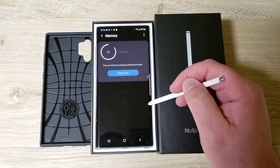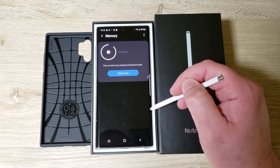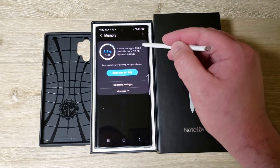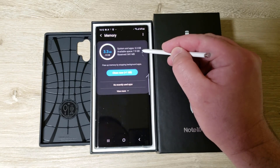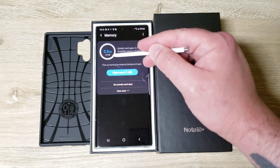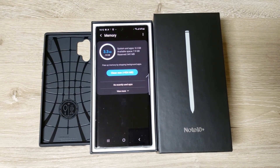Let's check storage and memory. 32 gigs have been used out of 256 — pretty solid. And it's using 3 out of 12 gigs of RAM, so this phone is going to be a beast and I'm looking forward to it.